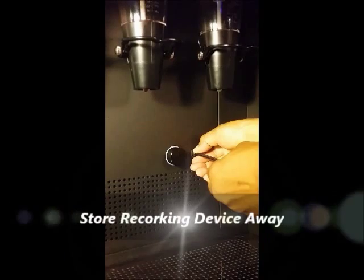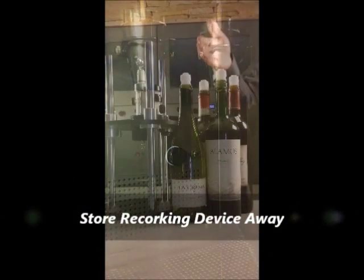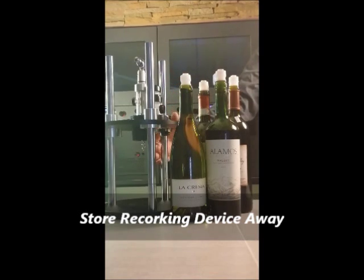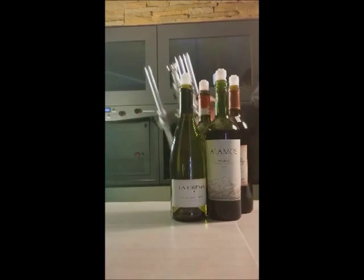Once you are done with the prepping of the bottles, you can remove the gas tube from the system and store it. Also, the re-corking device may be stored away.